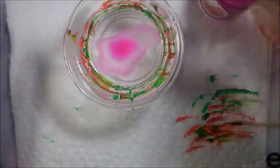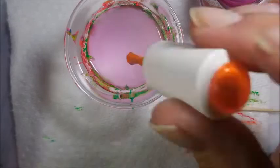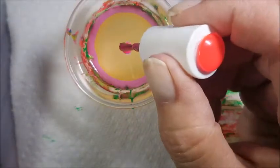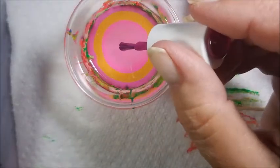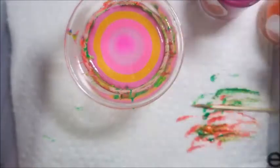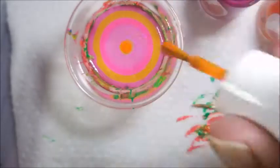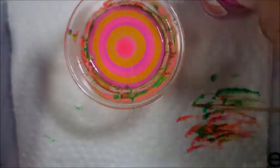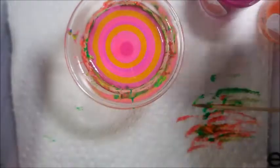I'll be water marbling here in some room temperature water in my little candle dish. I'm just using a toothpick to make it spread out to the edge. I'm doing the purplish pink and orange on two fingers and then the other colors on the other two fingers. Today I'm just going to do three rounds of each color, building up my bullseye.